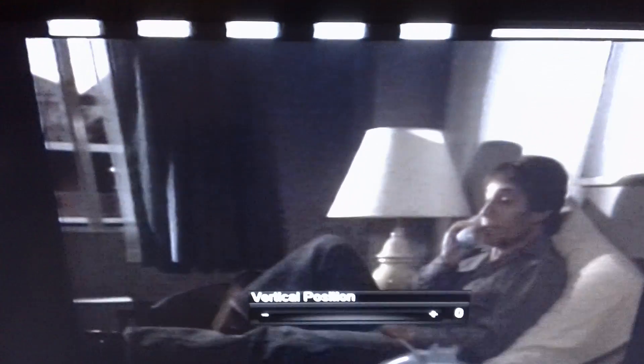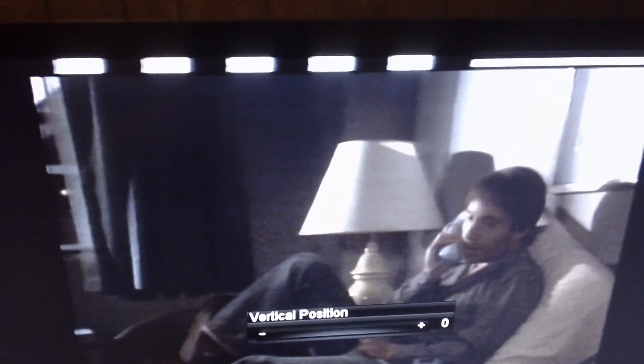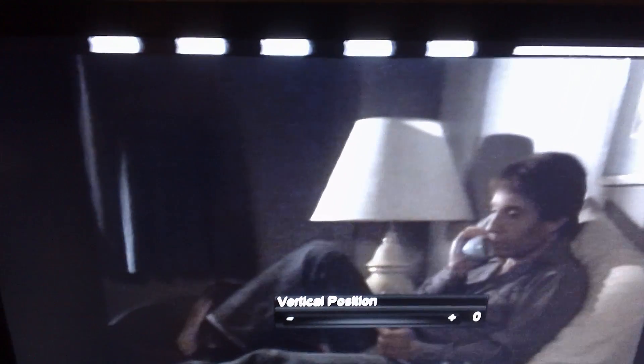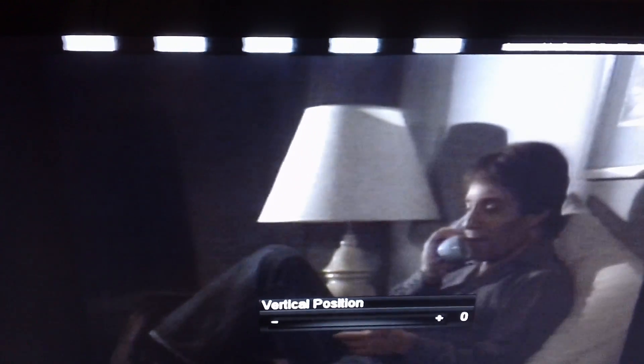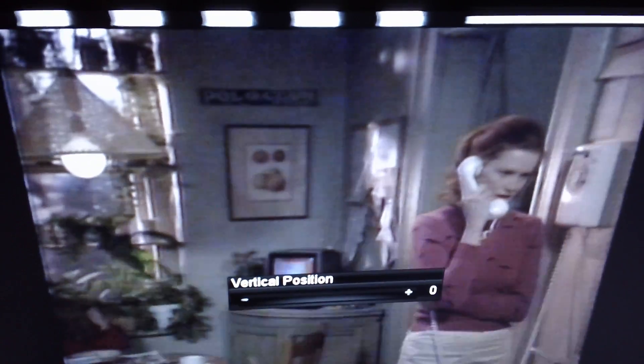I found a VHS tape with Macrovision copy protection on it, so I brought the vertical interval up on the screen so you can see what that looks like. See those white boxes there? Just keep an eye on those for a while. I'm not sure if that white bar on the right does anything. I'm not sure if every tape with Macrovision has that. This tape is not closed captioned.